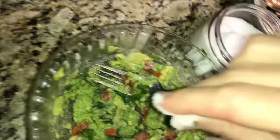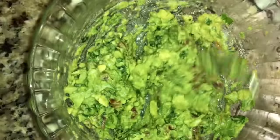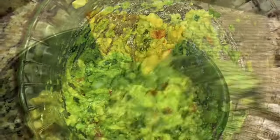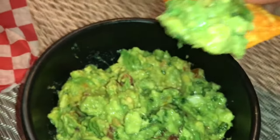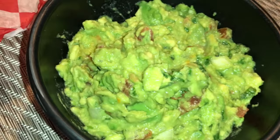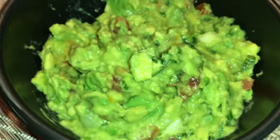Add salt to taste and gently mix it with a fork. That's it — the guacamole is ready! Serve it with tortilla chips or any of your favorite chips. Let's dip in. The guacamole is tasty, creamy, and healthy. Thanks for watching.